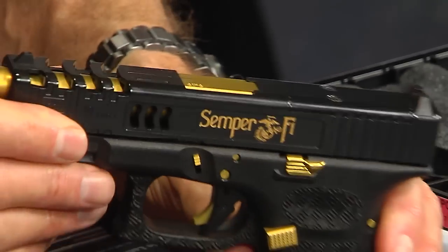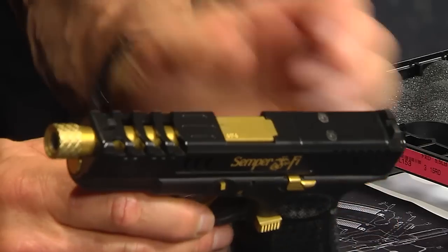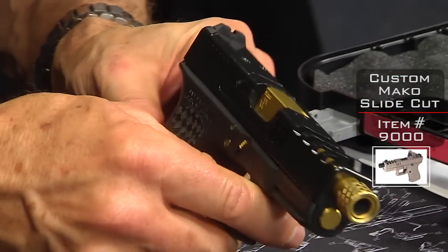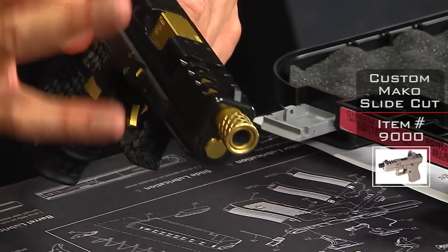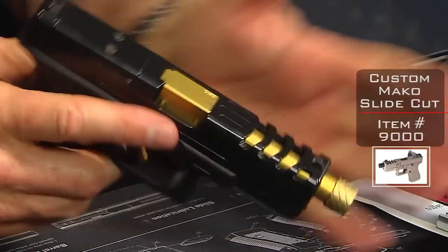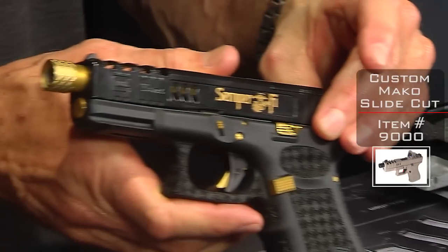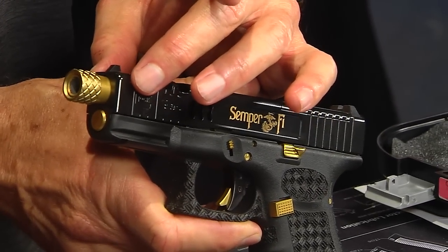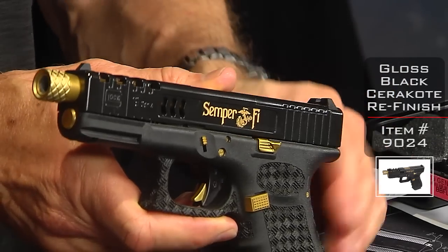The last thing to talk about is the slide cut itself and the refinish. This is our Mako cut on the Glock 19 Gen 4 — it's pretty nice. What this allows is for that gold barrel color to stick up and really give direction to the rest of the color scheme of the gun. We then went ahead and applied a black Cerakote finish on the outside of the slide.